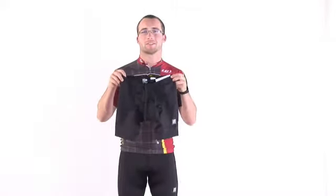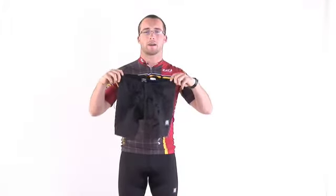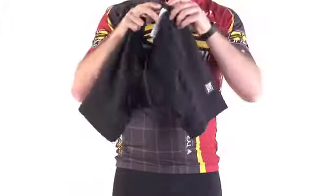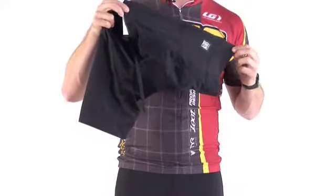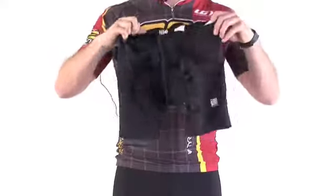Hi, Justin here. This is the DeSoto Men's Forza Riviera Tri Short. It doesn't have any pockets, so you're going to have to carry your nutrition elsewhere. But it does have a long 8.5 inch inseam with a double leg band gripper to hold it in place with no skin irritation.